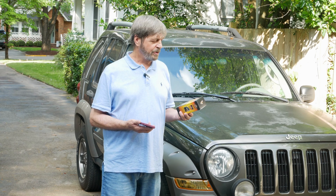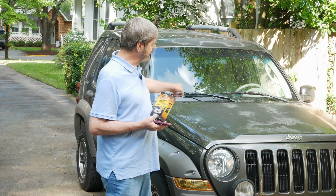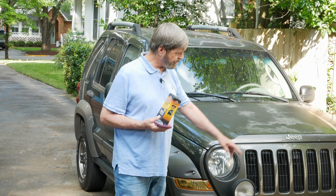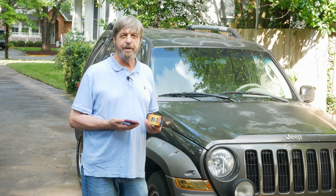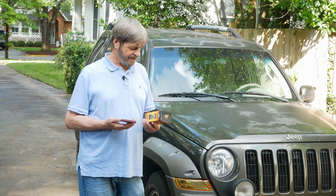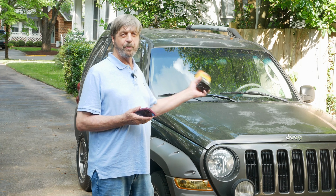I picked up some Armor All Outlast trim and plastic restorer and we're going to apply it to the plastic cowling underneath my windshield wiper and also the front bumper and front fog lights. We're going to try and bring everything back to original condition, and if this works well on the front we'll complete and do the rest of the car.